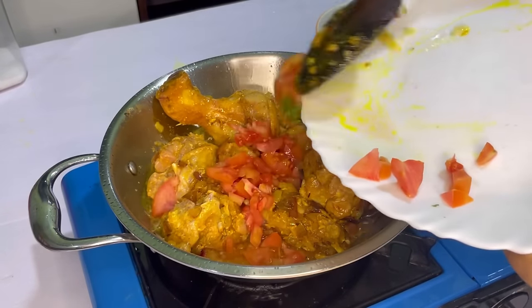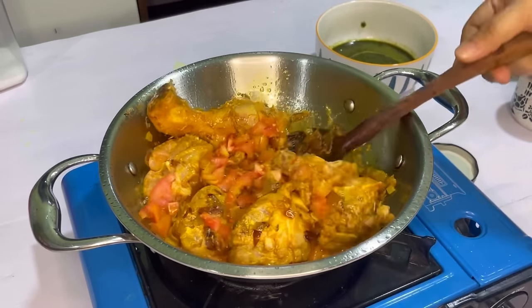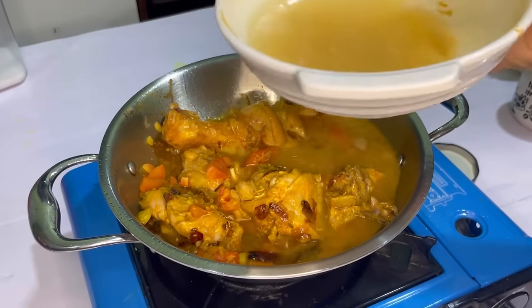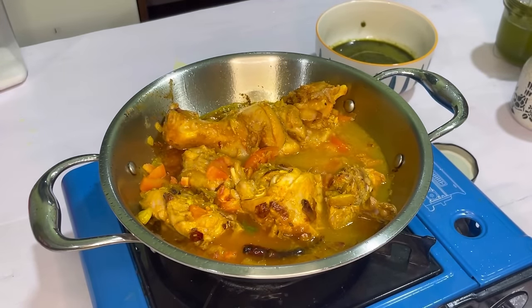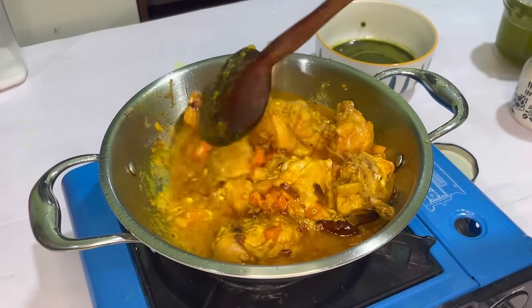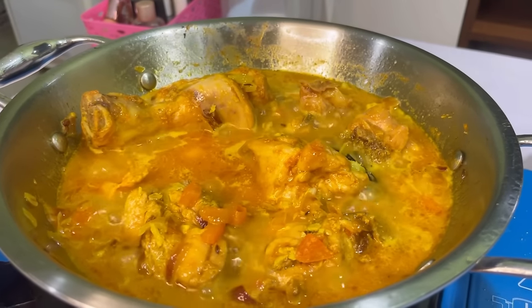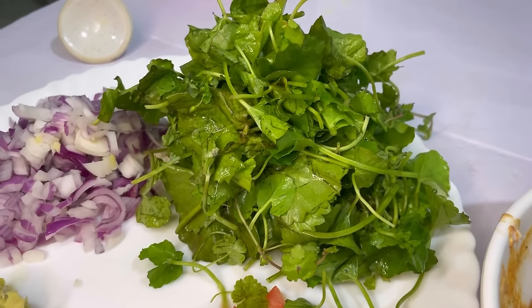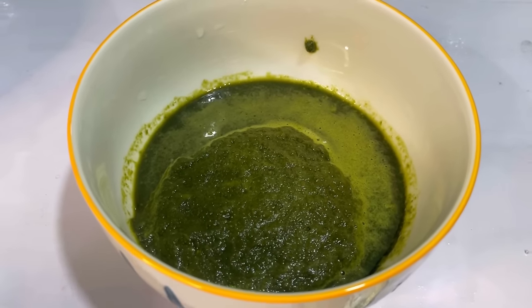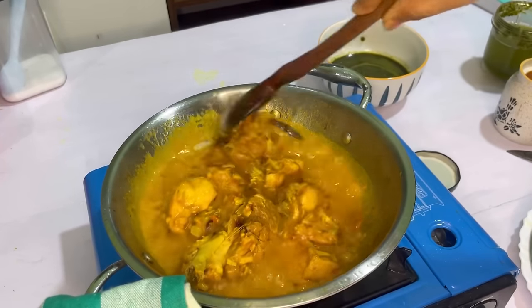Then we will add one whole tomato. After that, we will add the green paste and mix it well. This is the freshly washed Mani Muni paste — we have made a good paste. It looks so colorful and healthy. The chicken is 90% cooked and the gravy is also very thick.